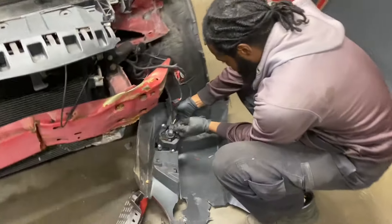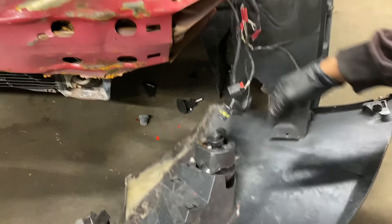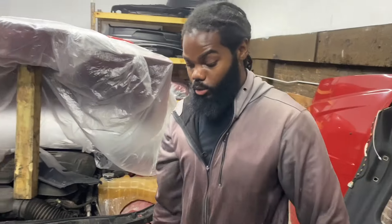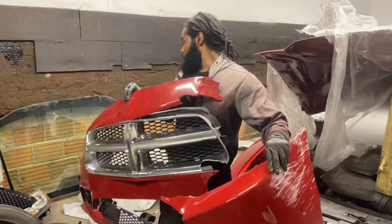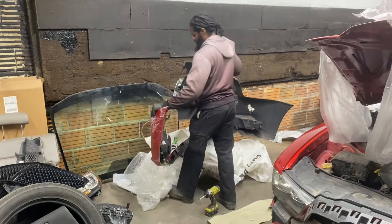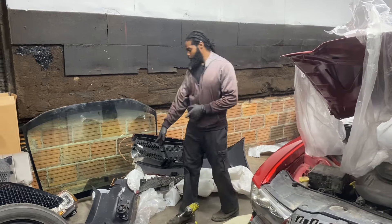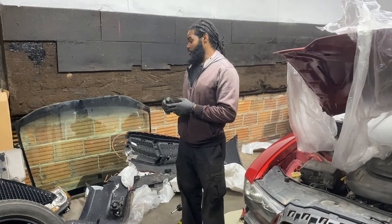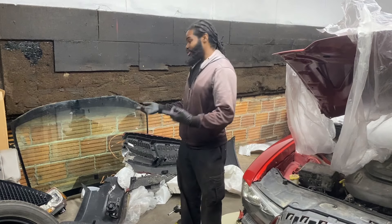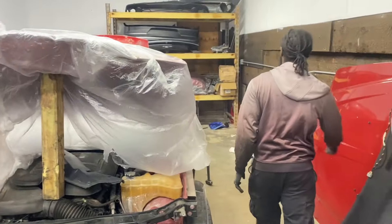Same thing on this side — for the fog light connector, pull up and then pull out. Just like that, the old bumper is off. I'm going to move it out of the way. The only component I'm transferring over to the new bumper is the fog light, because I have a new upper grille and a new lower grille as well. So the only swap is the fog light. Let me grab the new bumper from the back and show you guys what it looks like.